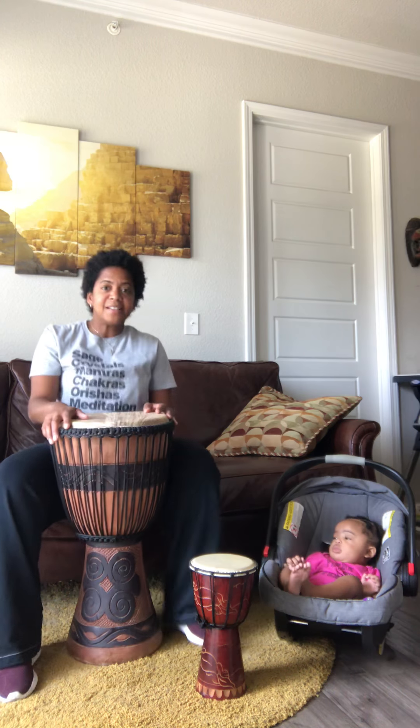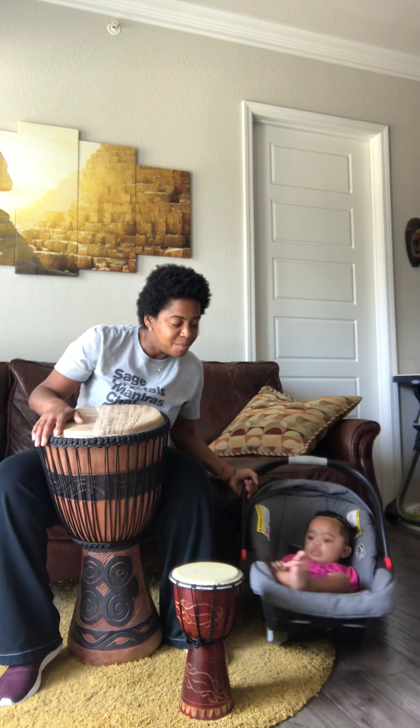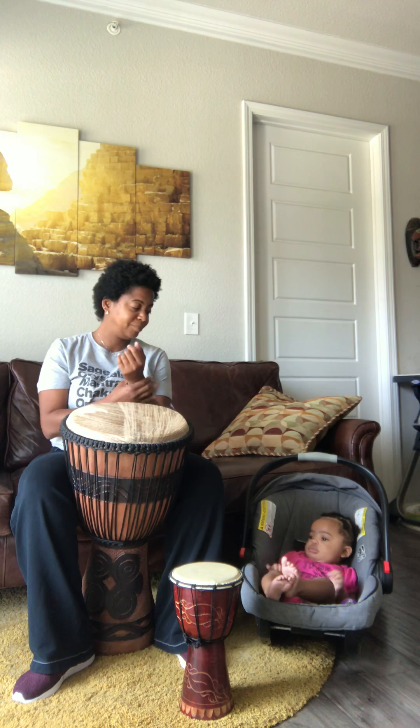Casey decided to join us. There's her little drum, and she's going to be right here listening. She can get up — look at her, she raised up already trying to get the little drum. That's right, Casey Gap.